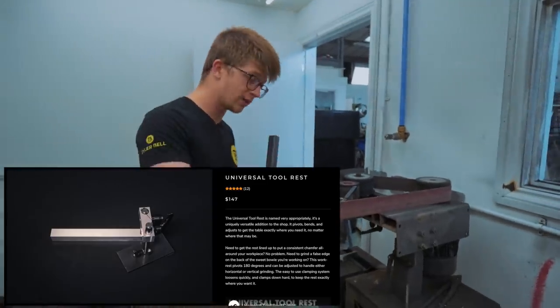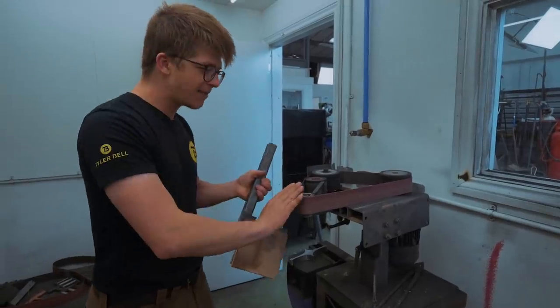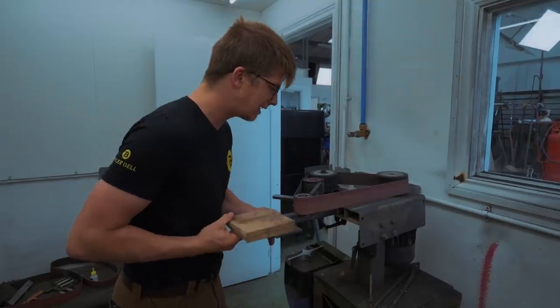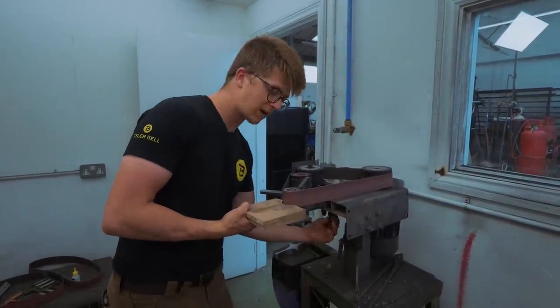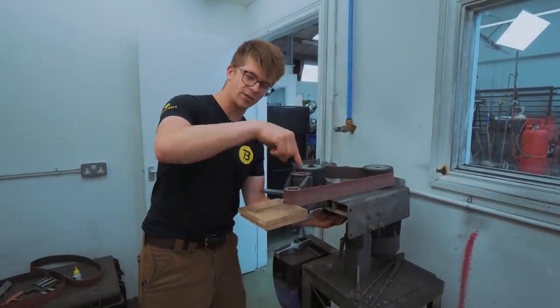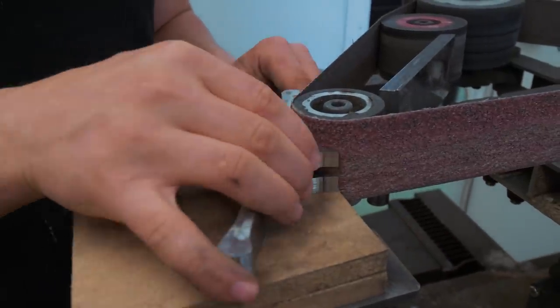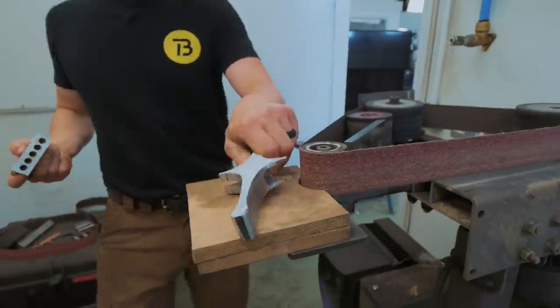We have an accessory that would have allowed us to do this, which is a universal tool rest — it's got all sorts of angling capabilities, up and down movement that allows you to get it exactly wherever you need. But I didn't bring one with me when I shipped over the Crater stuff from America to here. So I had to superglue some MDF onto my original work rest, which brought our work table up high enough to reach the grinding wheel. I'm quite happy to say it ended up being pretty square, and it's worked a treat so far.